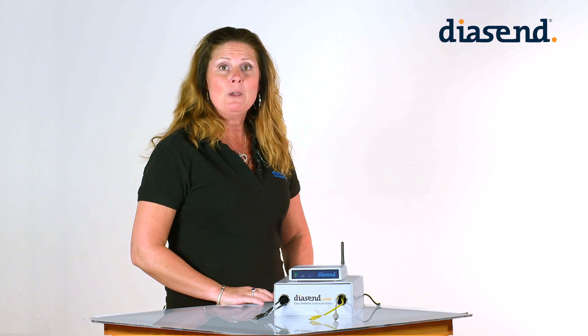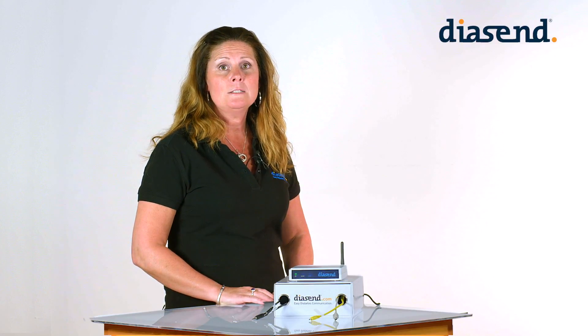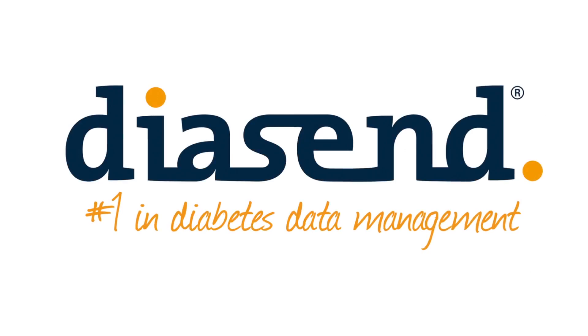We hope this video was helpful. If you have any questions please visit us at diacent.com or contact our customer support team.